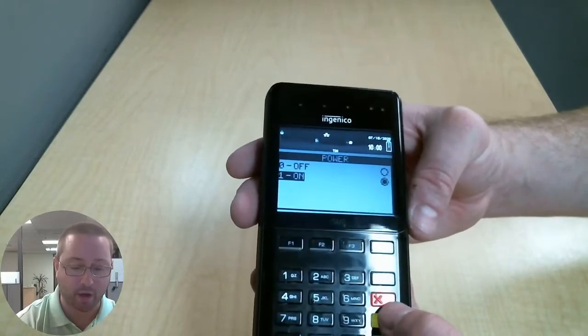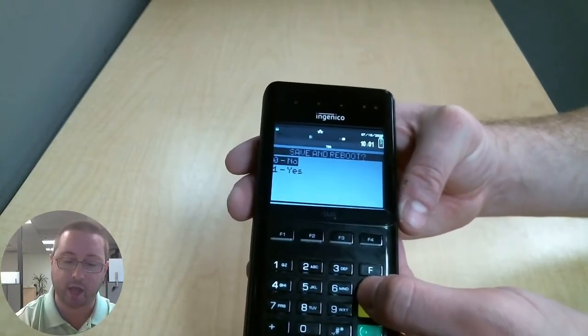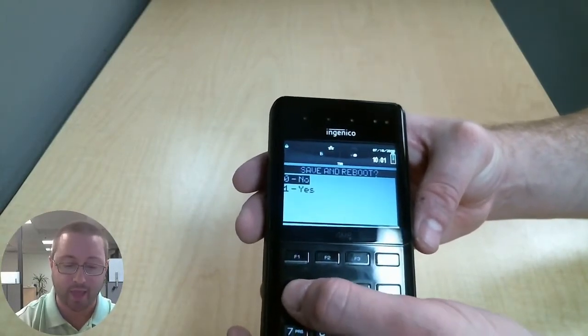Now, after you turn it on, press 1 for on. You can press the green button to confirm, and then press the red button a couple of times until you get to the option Save and Reboot. We're going to press Yes to save and reboot, and that is it.